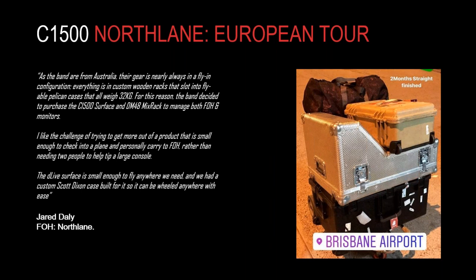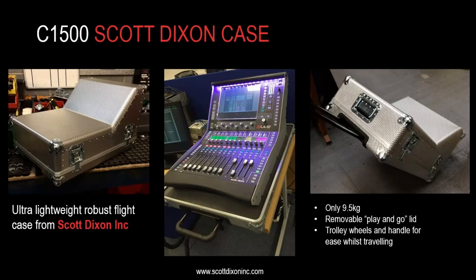They got the case built by a British company called Scott Dixon — scottdixoninc.com. It's an attractive case with trolley wheels and an extendable handle, making it very easy for wheeling through the airport. It's only nine and a half kilograms. To fit the C1500 in this case, the side trims have been removed, which reduces both the footprint and the weight of the mixer. The combined weight of the Scott Dixon case and C1500 comes in under 25 kilograms — within the check-in limit for most commercial airlines.